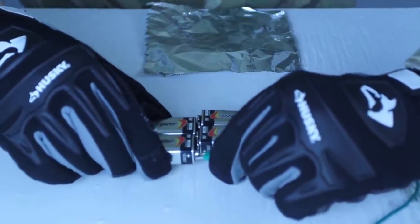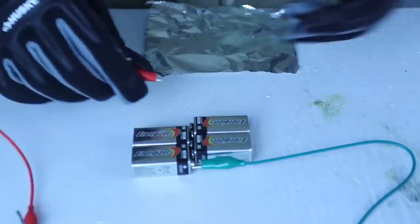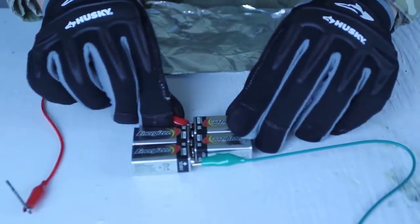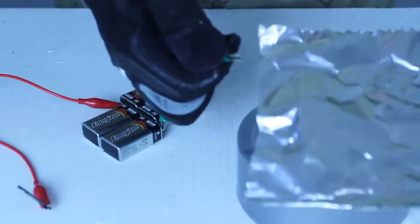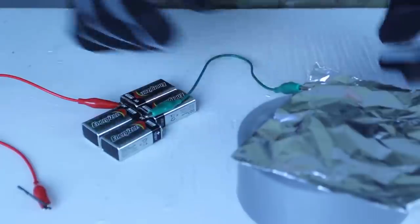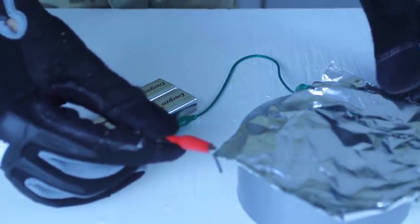Then I'm going to grab a wire and hook it up on one side — on the plus. And the other wire, I'm going to hook it up to the minus, like this. Then we're going to get aluminum foil and hook it up to the aluminum foil. If we touch the aluminum foil, it will spark up, as you can see.